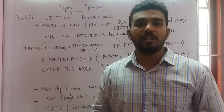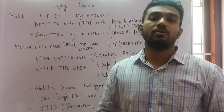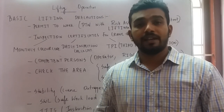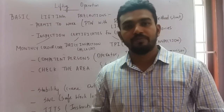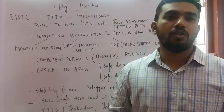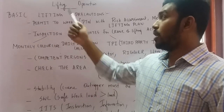Welcome to my YouTube channel. Please subscribe and click the bell icon to get immediate notifications whenever I upload a new video. Today we are going to learn about basic lifting precautions — what safety precautions we need to take for lifting operations, especially if you are working as an HSE officer in construction.